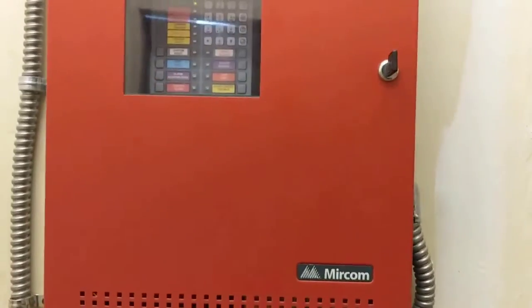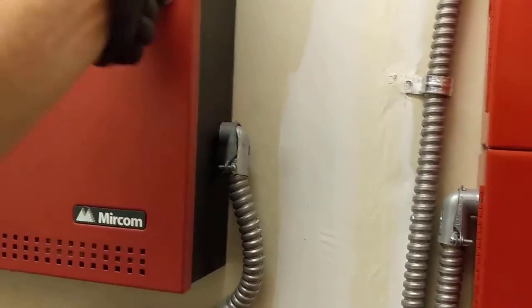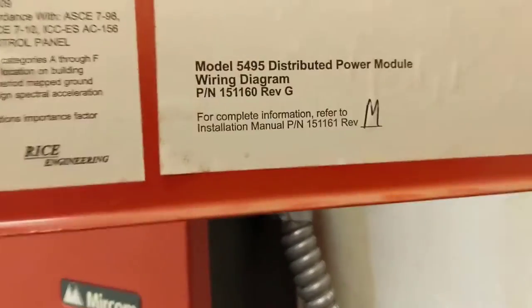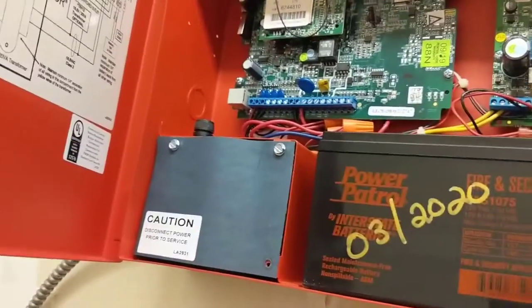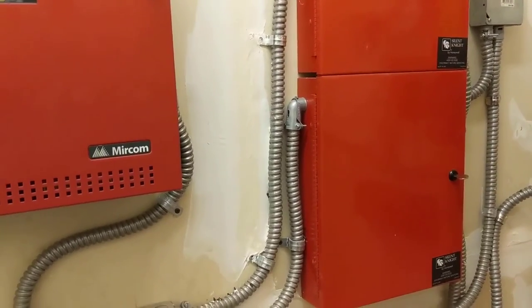Looks like we're good to go. This is a Mircom fire panel system — the main panel is the FX-350. These are Honeywell Silent Knight booster panels. There's the model number right there. And our repeater, which is a Starlink. So that's replacing the batteries in a booster panel — it's a Honeywell Silent Knight. Thanks for watching and we'll see you on the next one.